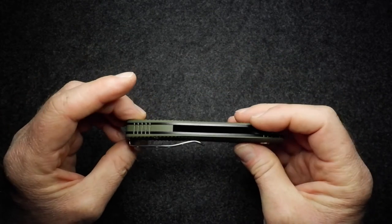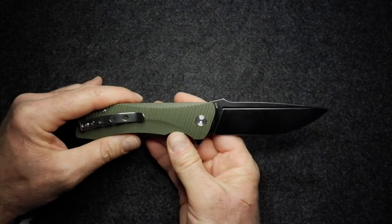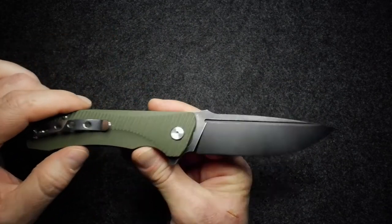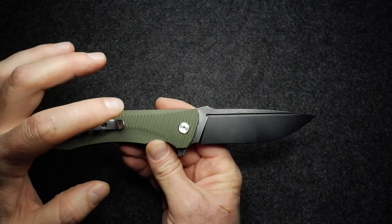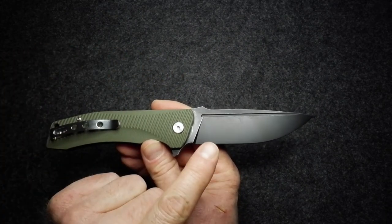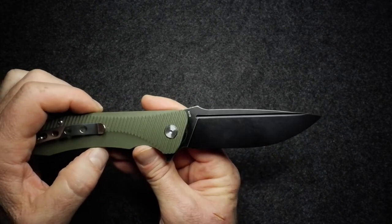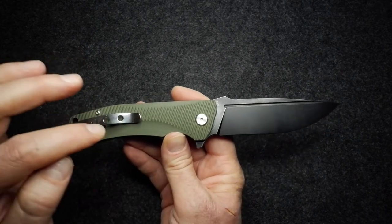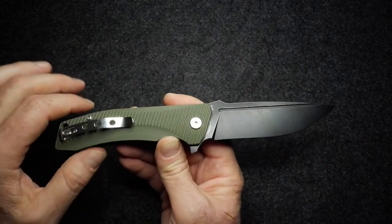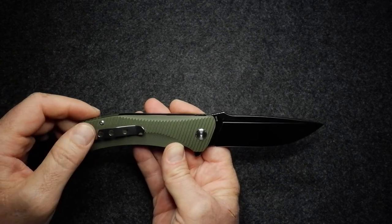There are a couple of options available. This is the OD green version with a black stonewashed blade. You can also get a black G10 version with either a black stonewashed blade or a stainless-colored blade — I think that's a satin finish. Then there's a blue G10 version which also has a satin finish blade, and obviously this OD green version here.